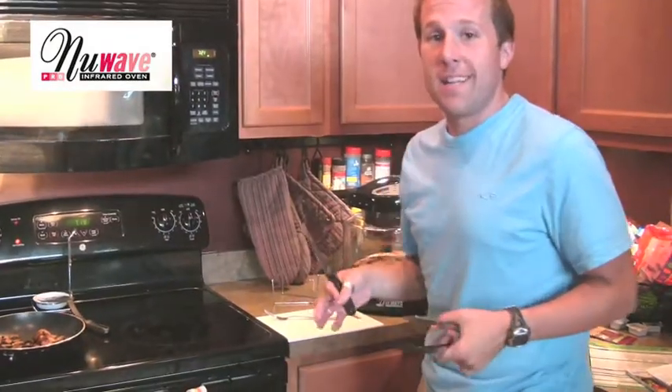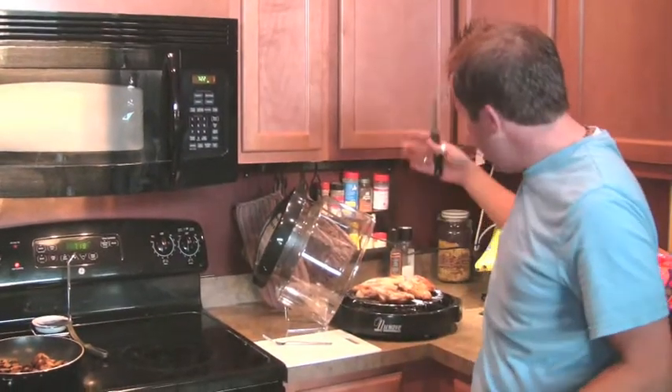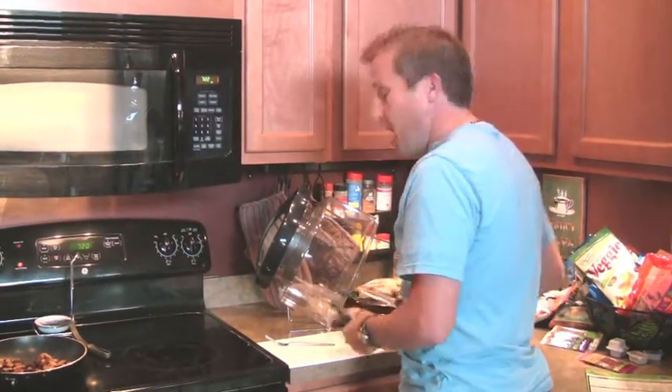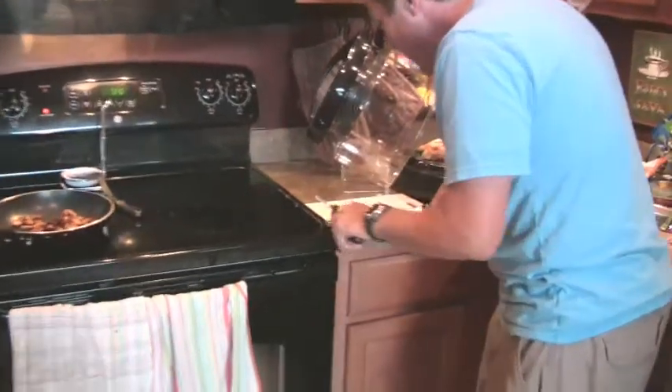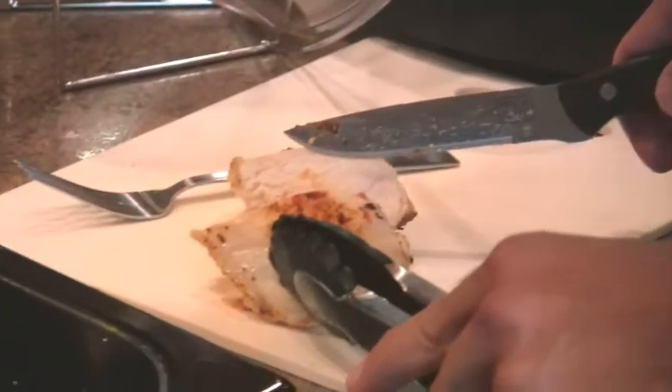My dinner guests just came, it might be a little loud here, that's okay. The buzzer went off, it's steaming. Look at that. That's great. All right, so we've got this chicken here, we're just going to cut it right down the middle. That is perfect.